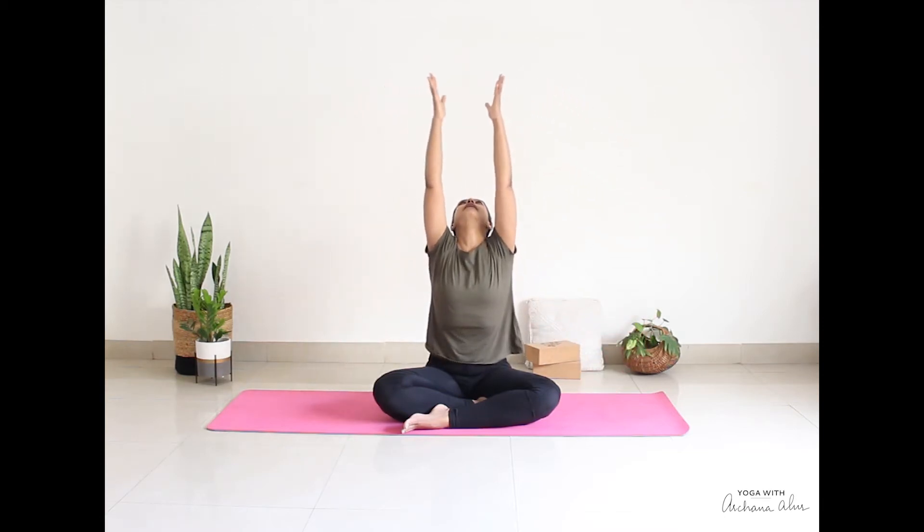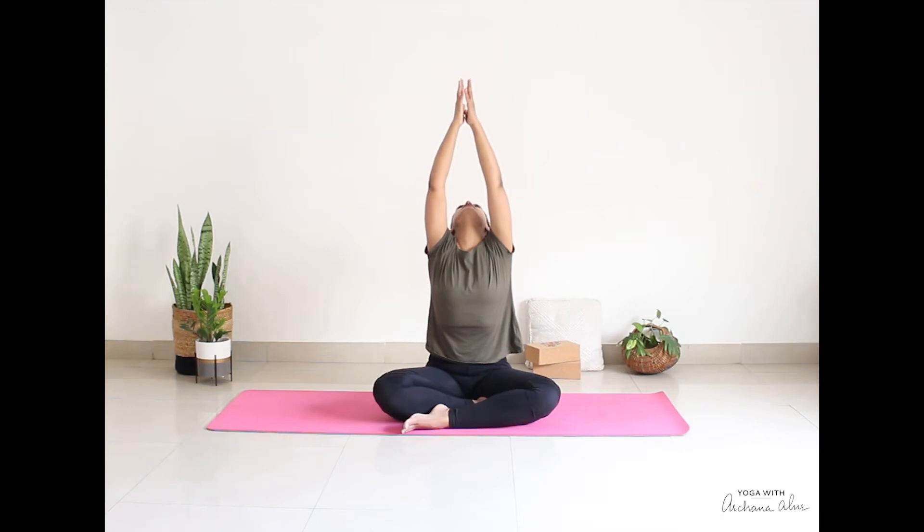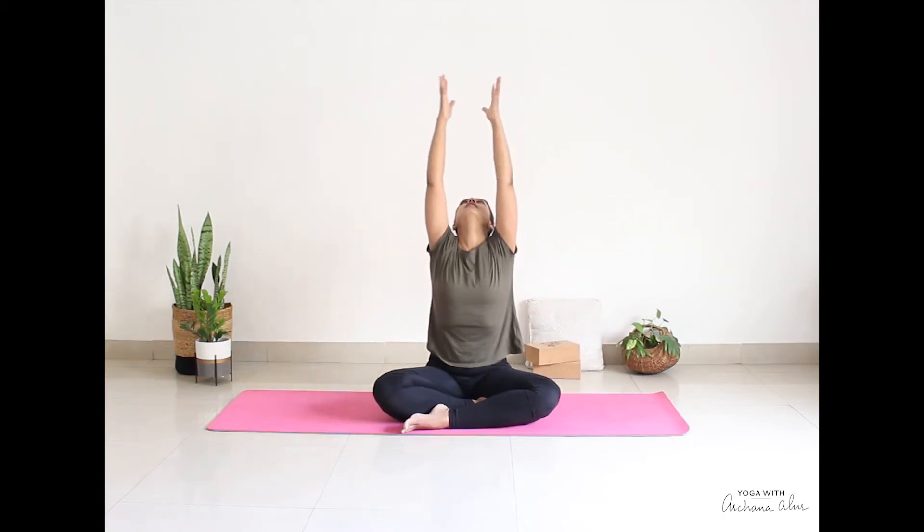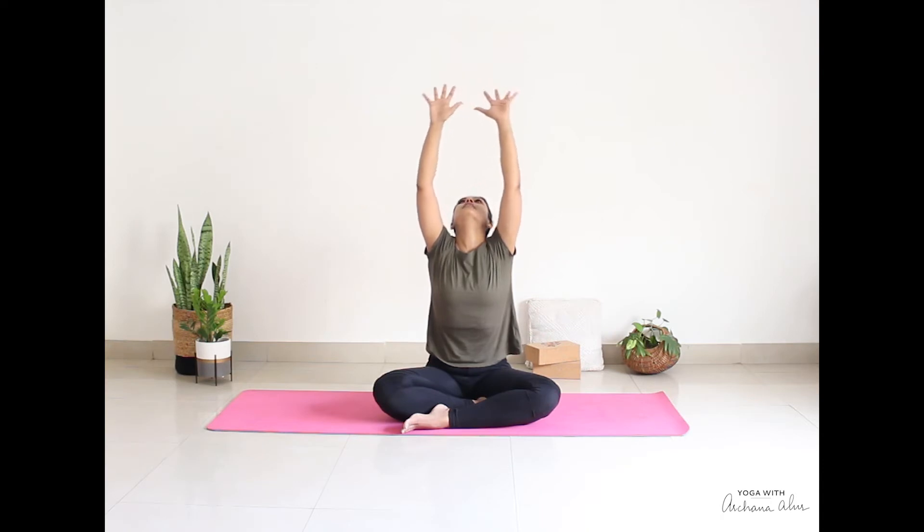You don't have to touch the mat. Again, inhale up. Drop your head back to wherever it feels comfortable. Look at your fingertips. Breathe out. Last time, breathe in. Breathe out.